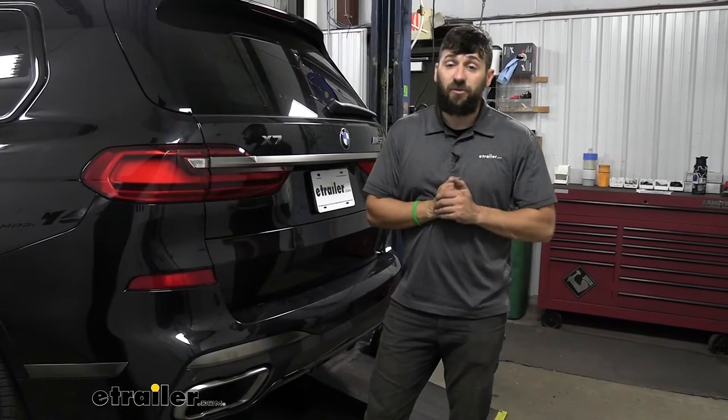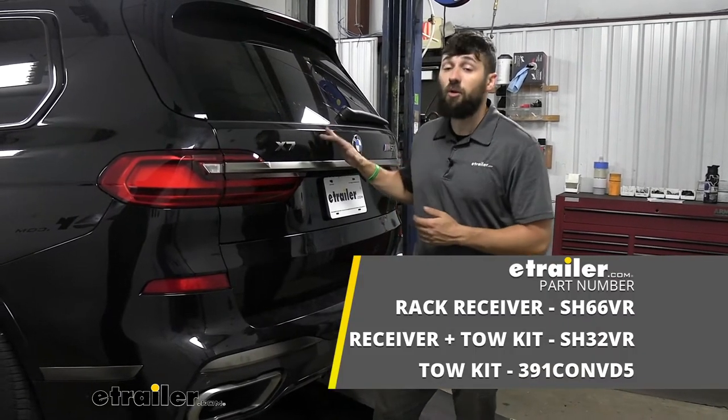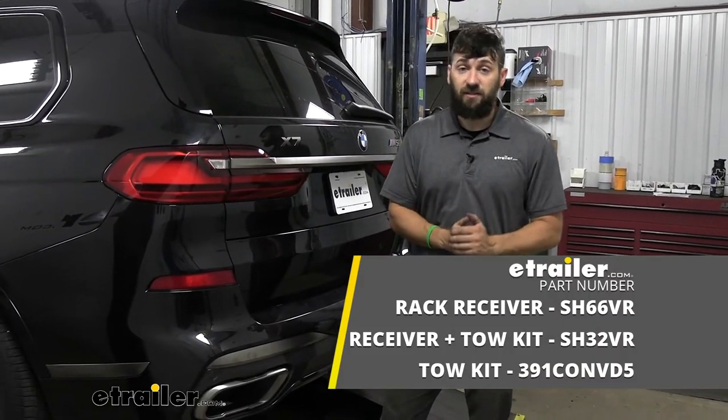Now that we have those underbody panels on, that's going to do it today for our look and installation of the Stealth Hitches trailer hitch receiver on a 2022 BMW X7.